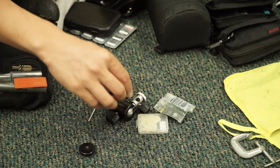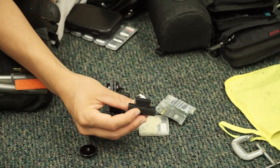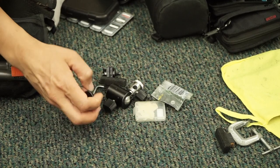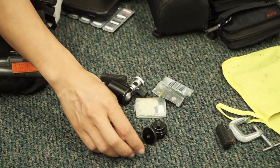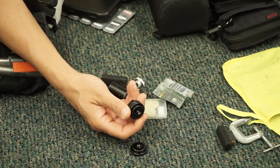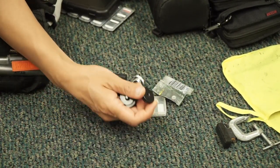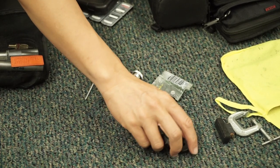This is an oil wiper thing for the Konova sliders, so I just kind of have that with me. These are various quarter-twenty hot shoe and cold shoe adapter things so you can kind of clamp into stuff.